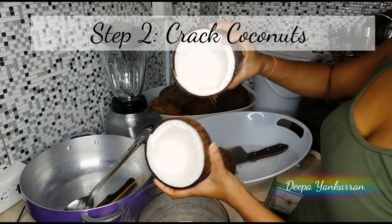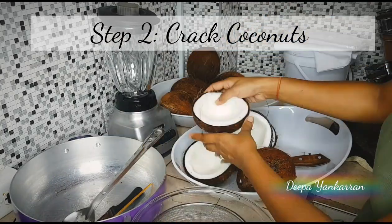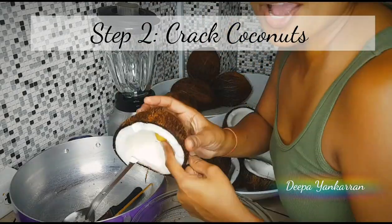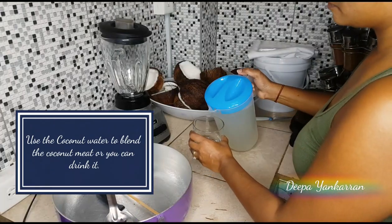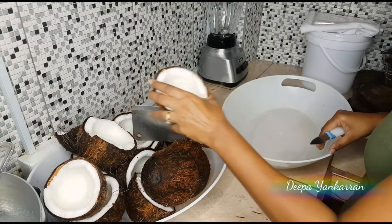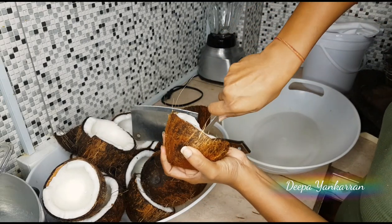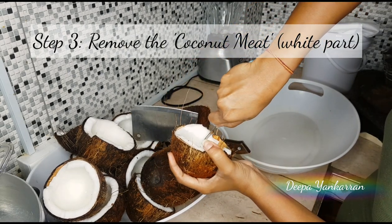You have to crack all the coconuts because you need to get the coconut meat from the inside, which is the white part. I'm going to go ahead and crack all my coconuts. You can save the coconut water to blend your coconut meat, or you can also drink it as I'm doing right here — it is actually very delicious.